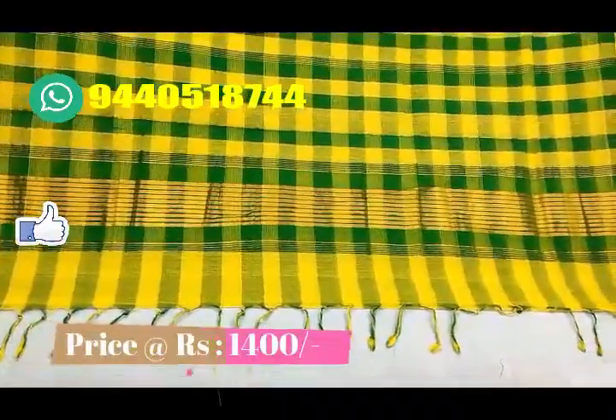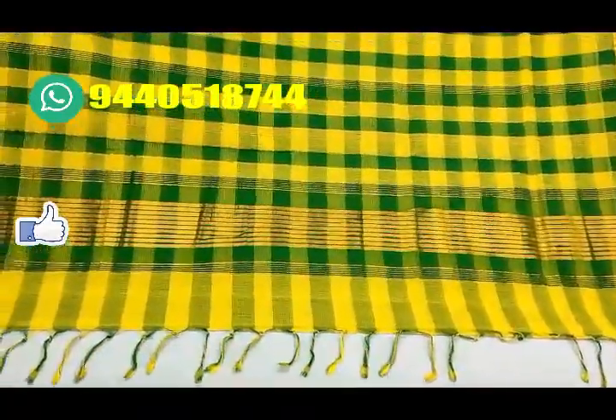We have a lot of price options for direct manufacturers and viewers. The price is just 1,400 rs. We have a lot of handlooms available.